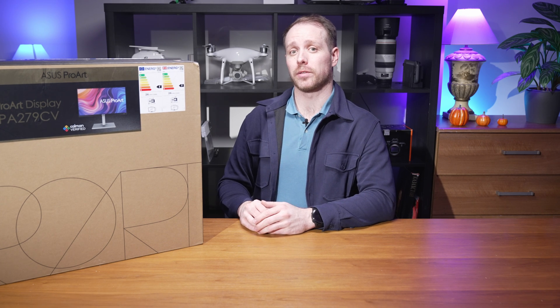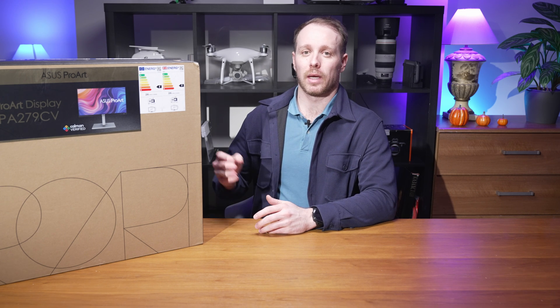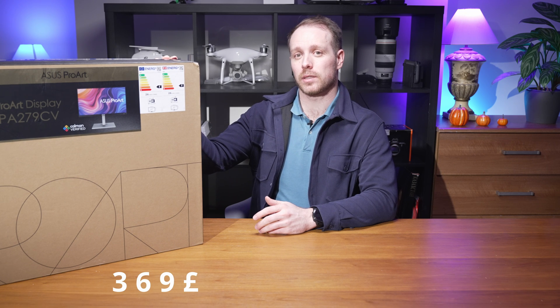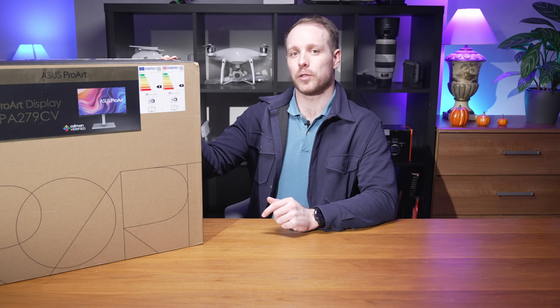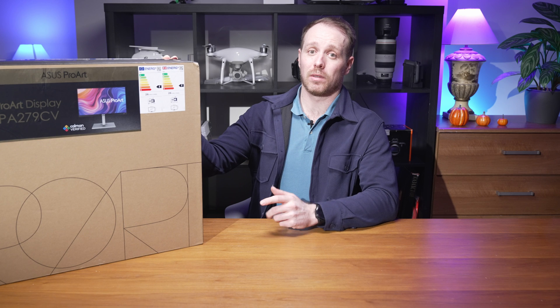One of the biggest challenges for creators is finding a monitor that delivers professional-grade performance without breaking the bank. Priced at a relatively affordable £369 at the time of filming, the ASUS ProArt PA279CV aims to fill that gap.